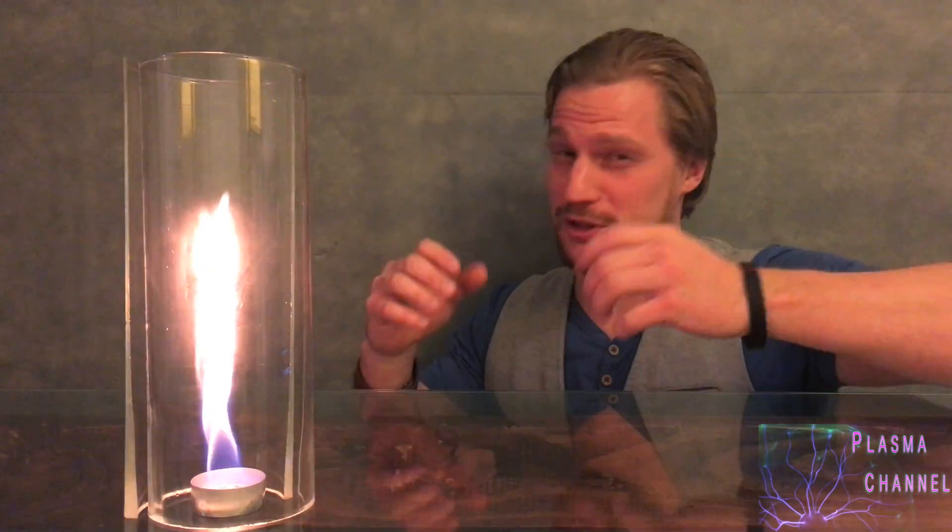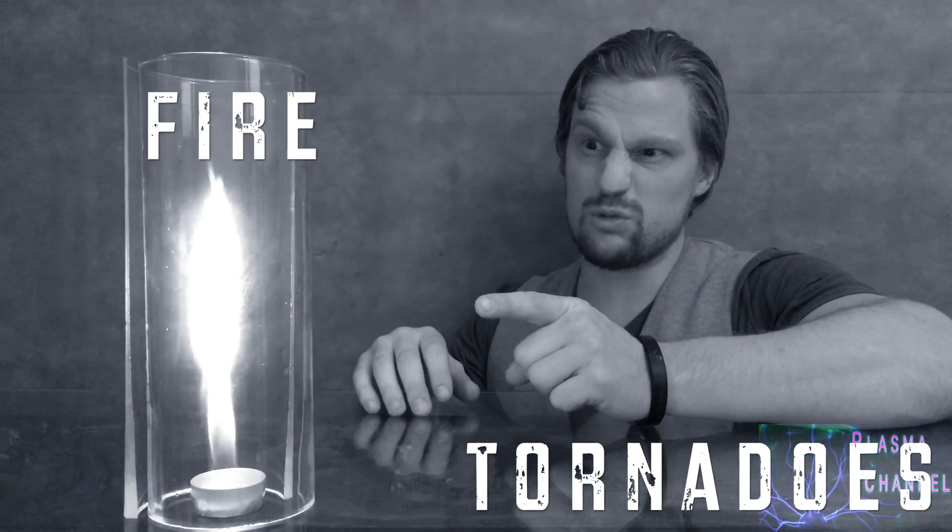Hey, it's Jay. Welcome back to Plasma Channel. Today, let's talk about something really cool and kind of rare — Fire Tornadoes!